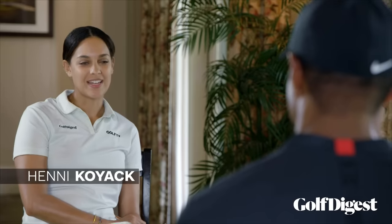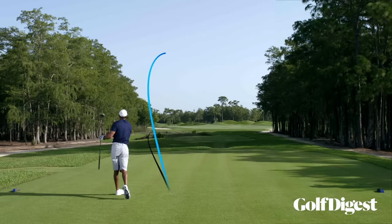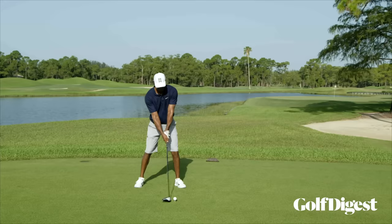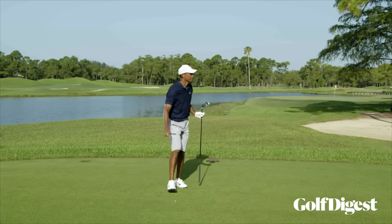I feel bad calling it a slap slice — slap cut, slap slice — sometimes it is slicing, sometimes it's cutting. My little slap cut, I feel very comfortable hitting. It's a natural shot given my physical limitations with my driver, and it's very comfortable on my body. It's just so easy for me to do. Working it the other way is a little bit harder depending on how I'm feeling, but that little cut is just easy on my body and I can repeat it.